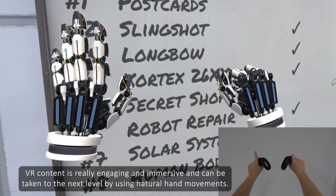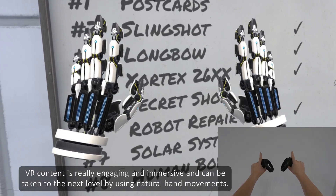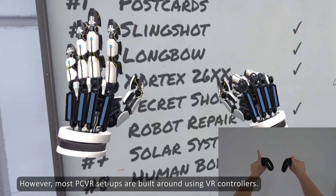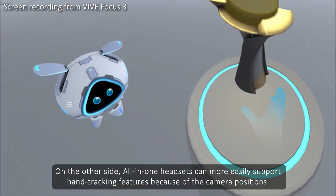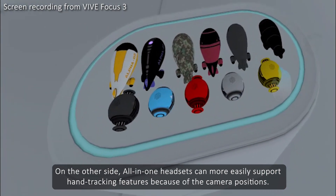VR content is really engaging and immersive, and can be taken to the next level by using natural hand movements. However, most PC VR setups are built around using VR controllers. On the other side, all-in-one headsets can more easily support hand tracking features because of the camera positions.